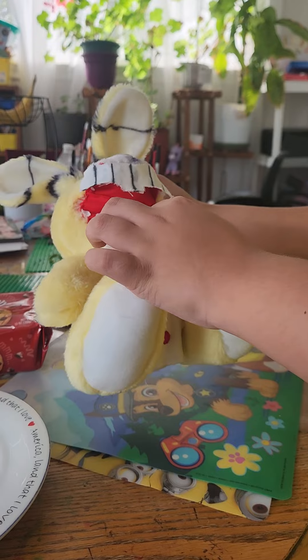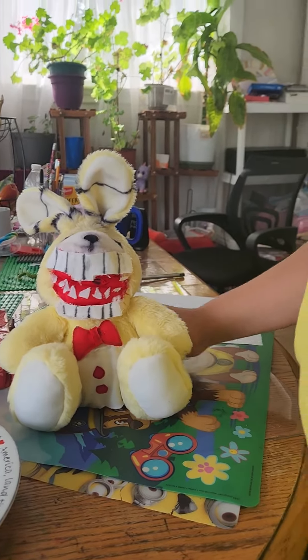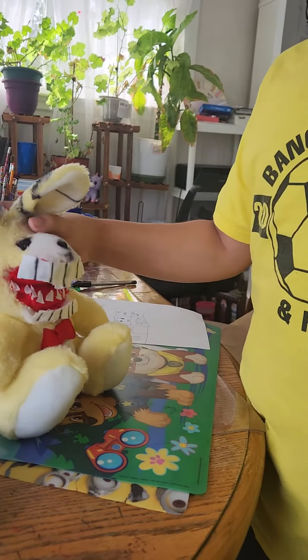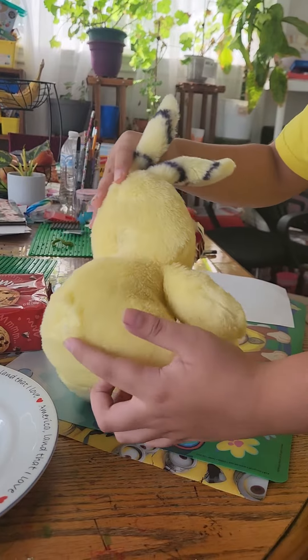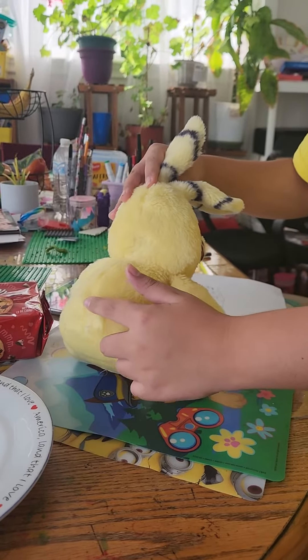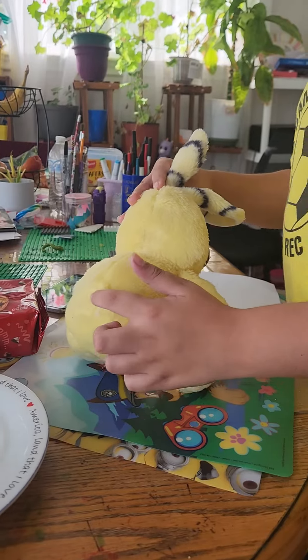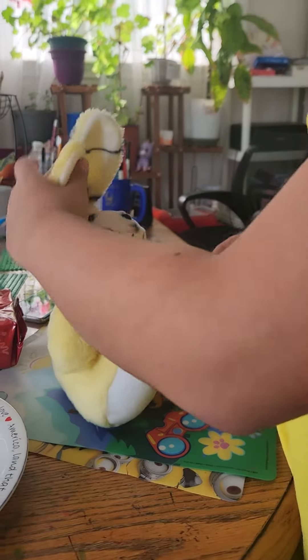For his teeth, the first ones — I had different teeth but I didn't really like them, so I decided to change them. He used to have a tail too, but since Pitspring Bonnie didn't have a tail, I decided to get rid of it.